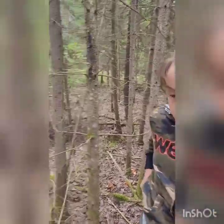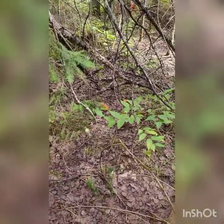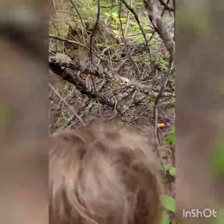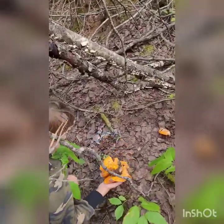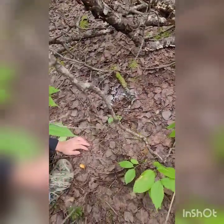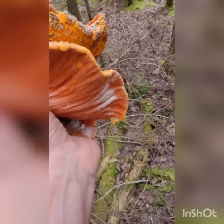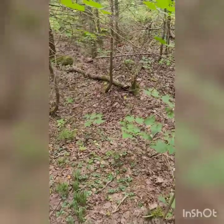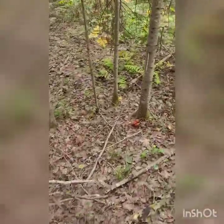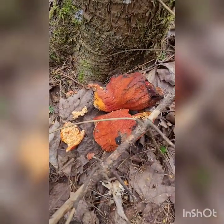I see a couple more right here. A fun fact about these mushrooms: they don't grow in big groups — they grow separate. Oh, that's a great big one. These ones are good. You can see they're all sort of uniquely shaped but they all bear that lobster color. The bright bright red ones usually are past their prime.